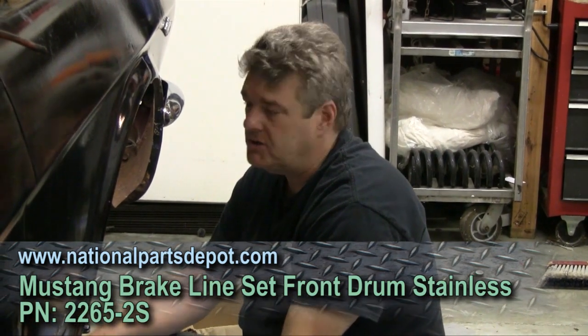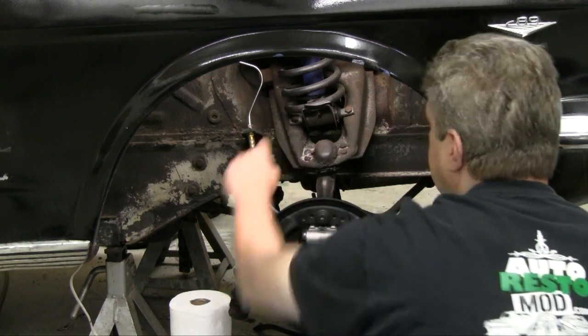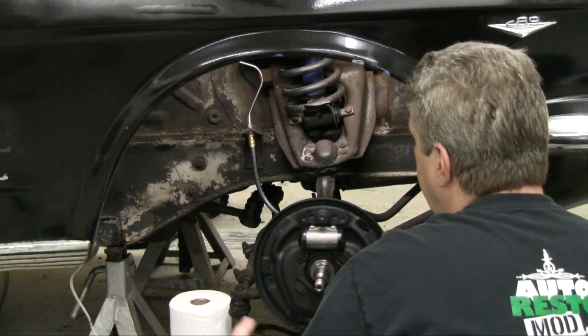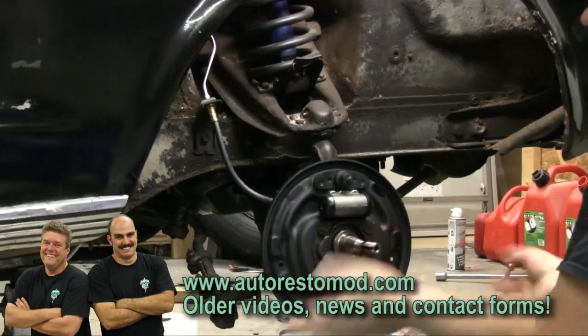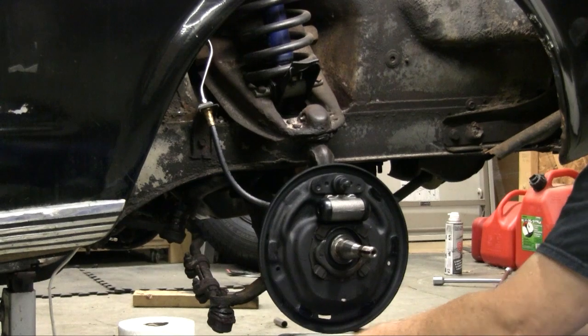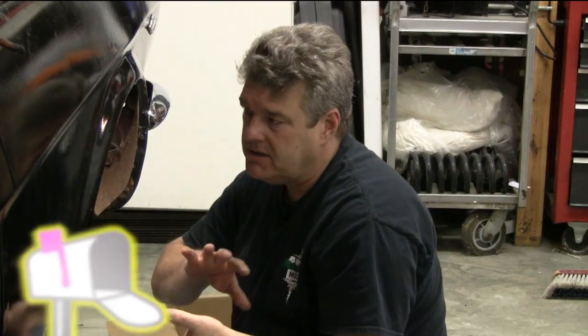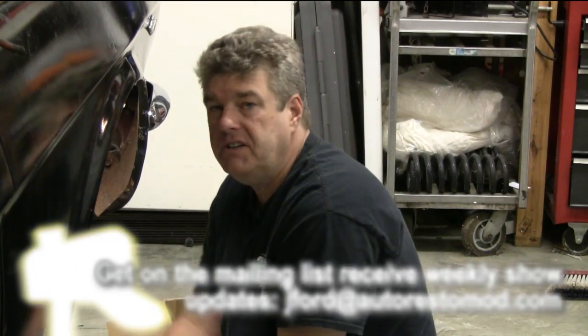All the front lines on this car were so jammed up that we could not get them to come loose. The nuts were just tight on the line itself. No matter what we did — using heat, using PB Blast — all those things didn't make any difference. We ended up crimping the lines so we had to replace them. National Parts Depot stocks both the standard steel lines and the stainless like we've got here. Does this car really need stainless lines? No, but we put them on there anyway.